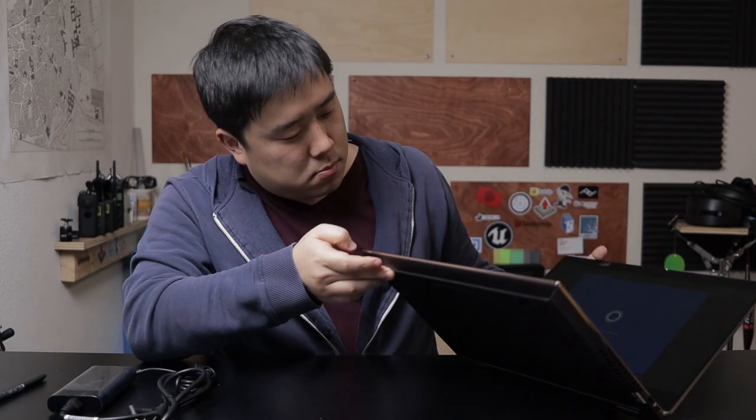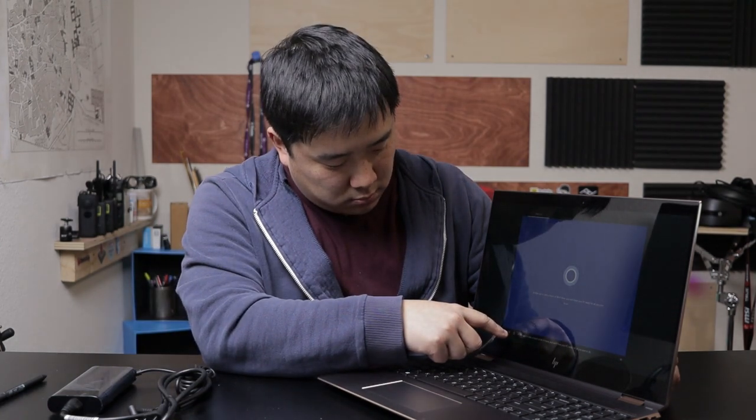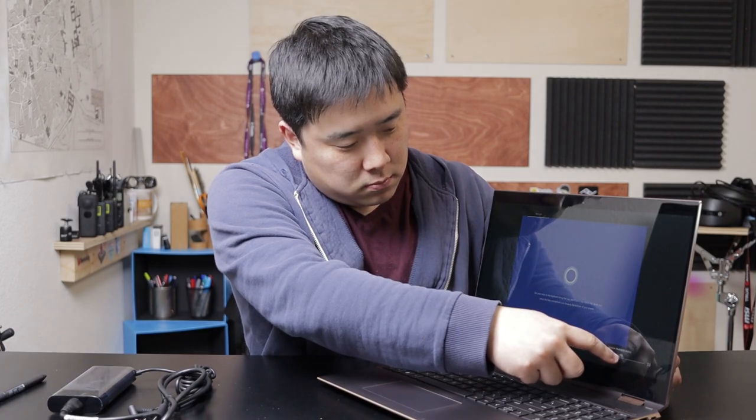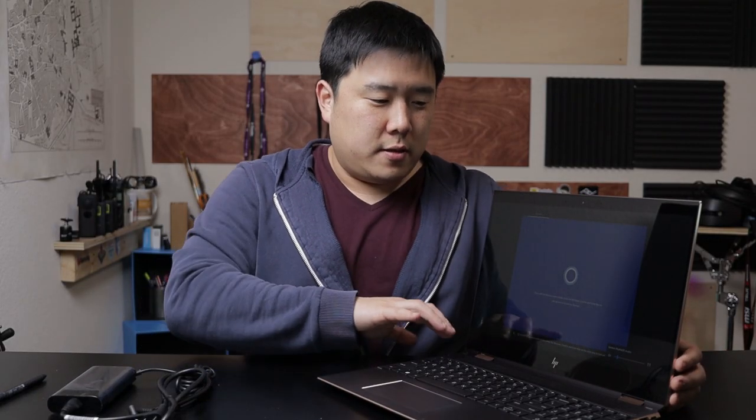Let's go ahead and turn this on. The power button is on the corner. We'll probably go into Windows Setup. And Cortana starts talking — I usually mute Cortana. Anyways, there's no sound coming from the top, so I can confirm the speakers are only firing from the bottom left and right.